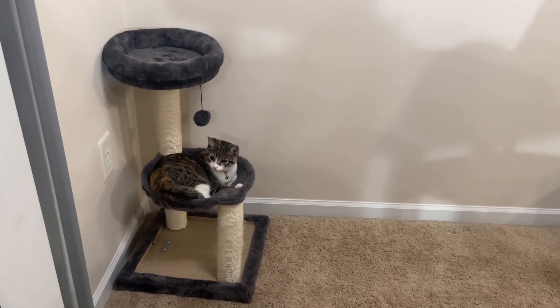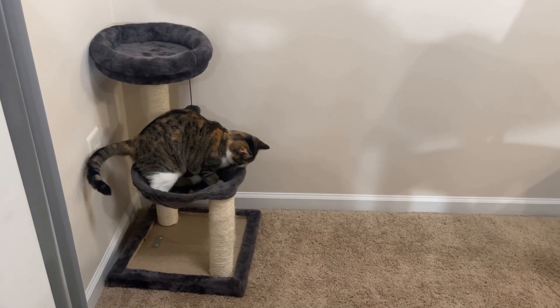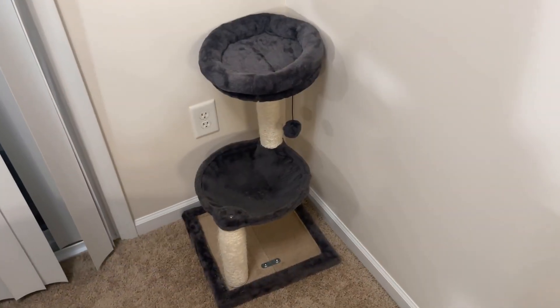I bought this cat tree for my two kittens, and they love it. It is a multi-level cat tree that has a platform, a basket, and a dangling ball for them to play and rest.